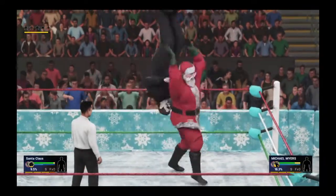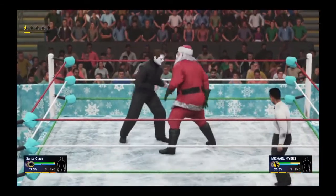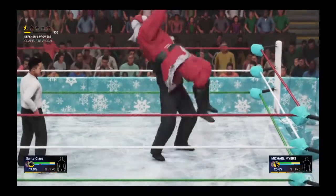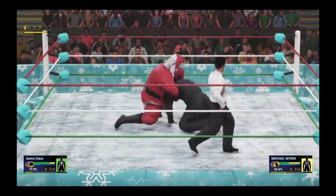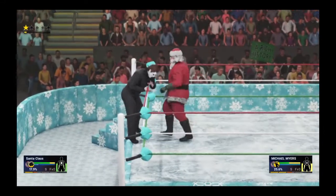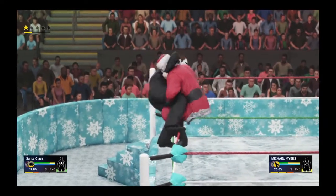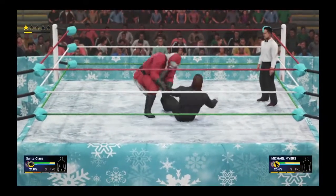Santa looking pretty good right now, scoops him up and just easily picks him up for that back body drop. He tried an overhand that gets countered, and now the speed of Mike Myers comes out to play. Irish whip now from Santa, over the top rope — big forearm shots! He's going big early with these moves.